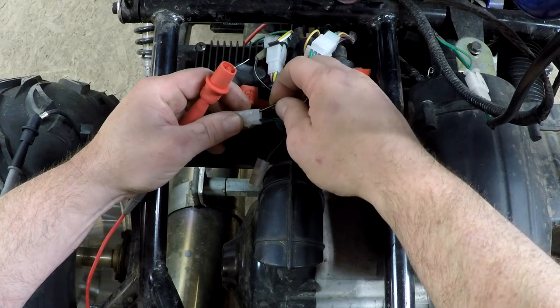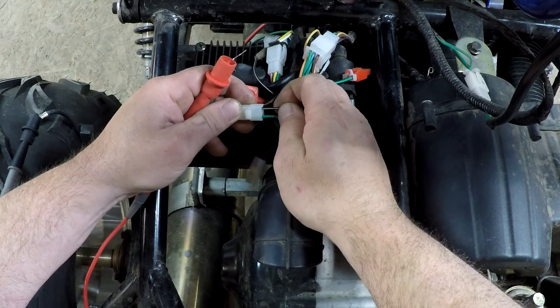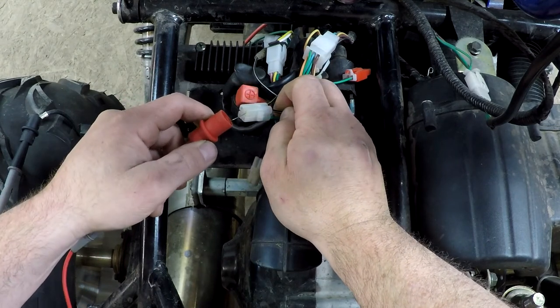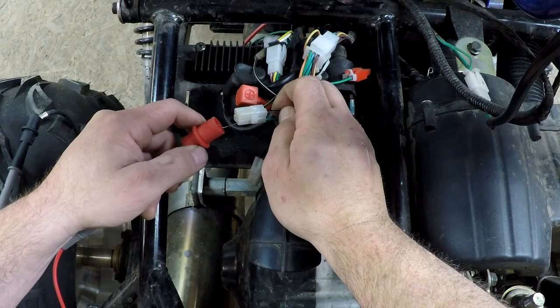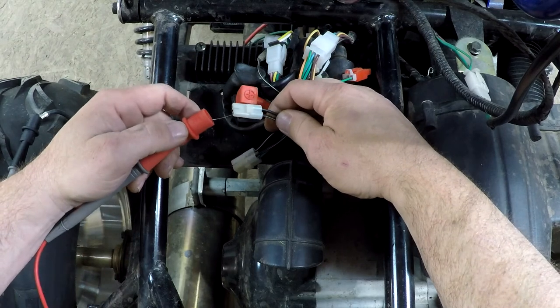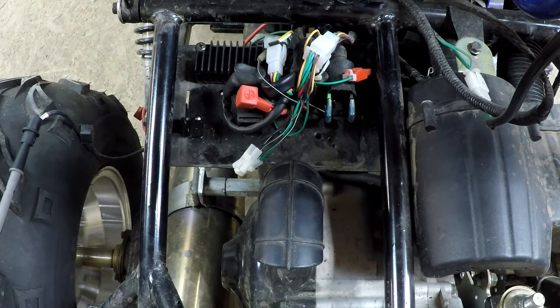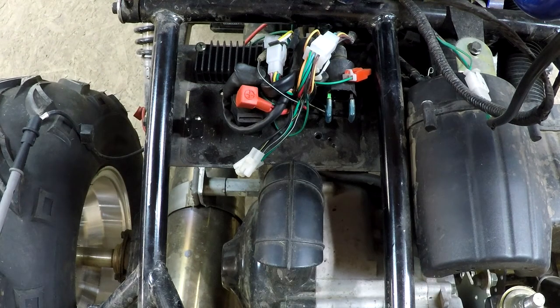I've got a continuity reading on the black-and-yellow wire, and also on the black-and-white here — nothing. The green also has some continuity. So now we have a problem: how can a ground be in three places at the same time? What's happening is the circuit is all wired in, so the electricity will take the shortest path through the circuit, and we're reading something else on the machine itself.